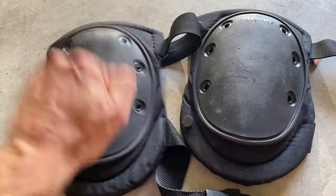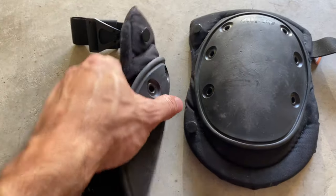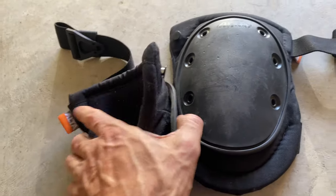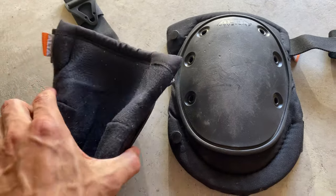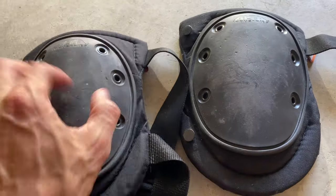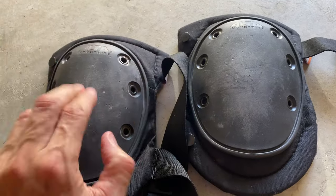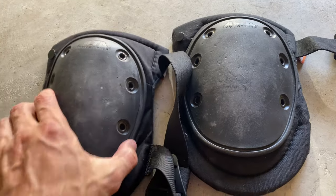As you guys can see, it's really strong plastic, but also very flexible. And I think that's really important when you're on your knees like that. You really kind of tighten these so that they don't slide up and down on your leg. They need to be tough, but they also need to be moldable plastic, and Alta does a really good job here.